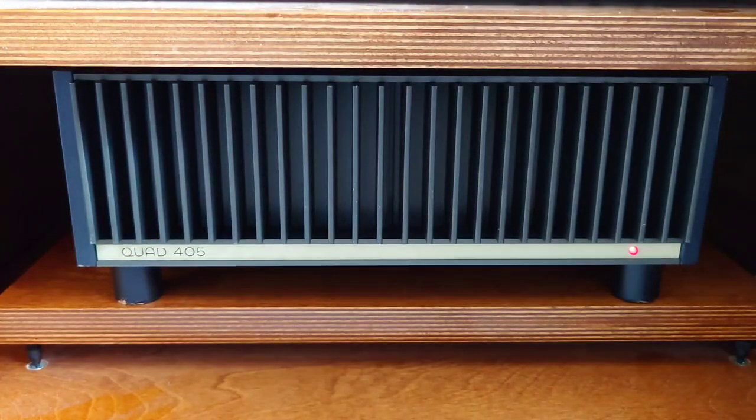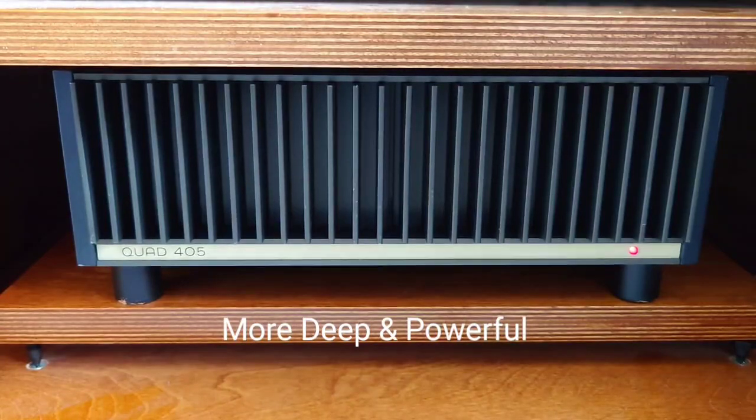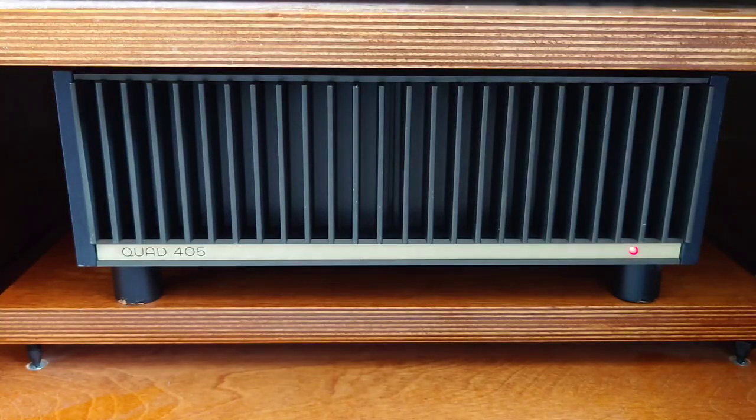Since I've done the upgrade, I've actually had to turn the subwoofer down because the bass has become so much more than it was before. On classical tracks — especially when you hear a bass drum — it's got that real, nice deep bass to it, as opposed to being on the slightly tinny side of bass.